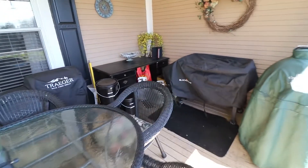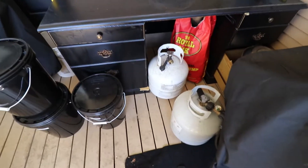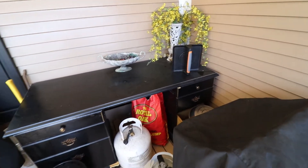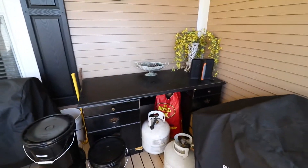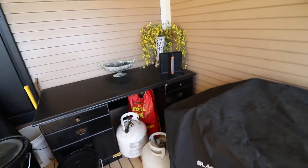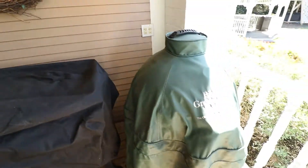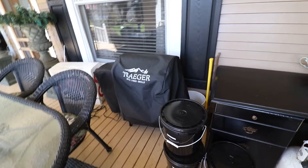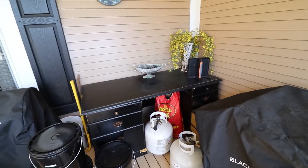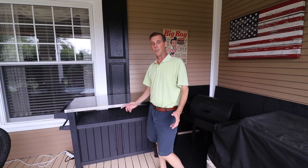This is what we're replacing — we had this old desk which was actually inside. It's wooden and you can see pieces of it are coming out, and it's heavier than anything. We're not sure how we're going to get it out of here; we'll probably just break it up. We want the new table sitting right here, probably in this corner between the Blackstone, the Big Green Egg, and the Traeger over there, so hopefully we'll organize this space much better.